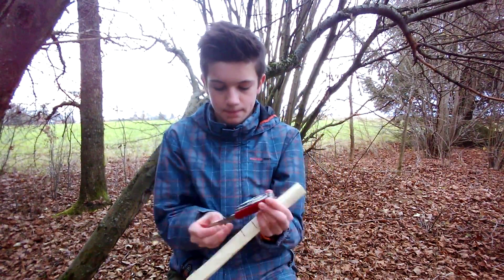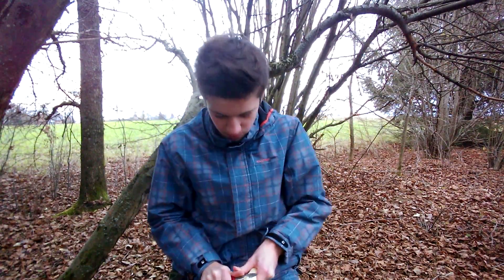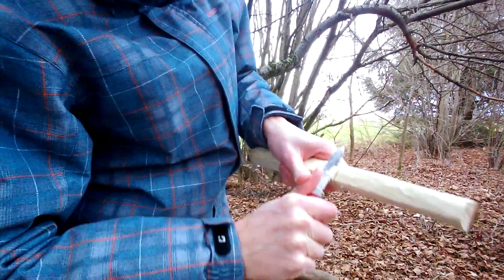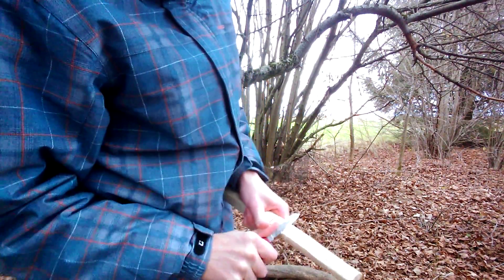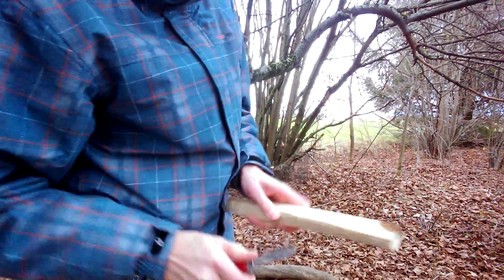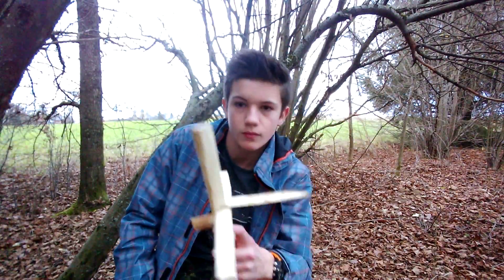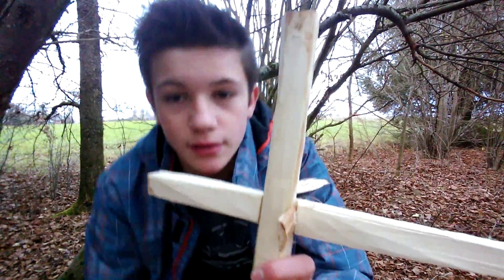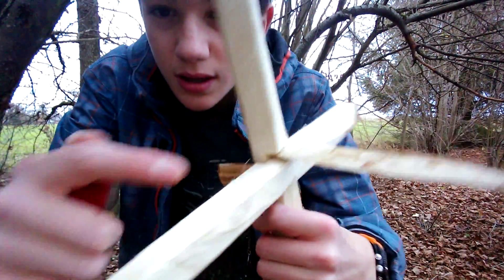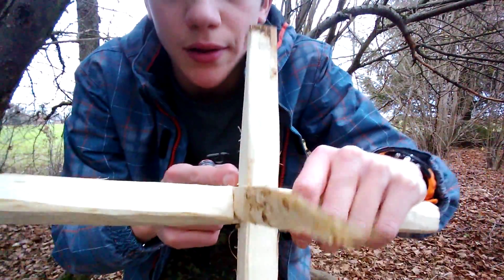We just go and cut out like so until we reach the lower end. That's what we've got now. You can see those things are put next to each other — it's not a mistake really, I did it on purpose.